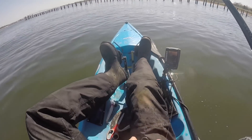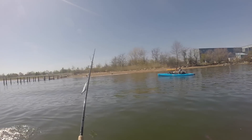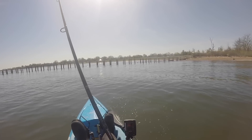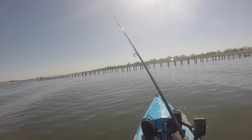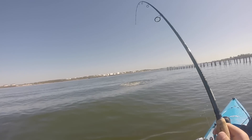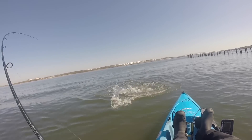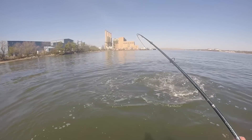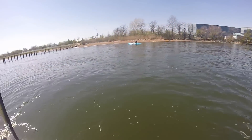This one's still alive, I'm just going to throw him out. He spit it, he spit it. That was like a 15-pound bass.